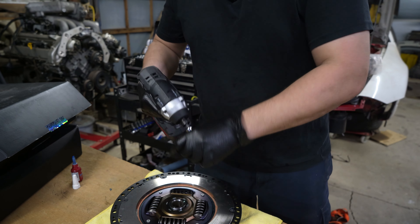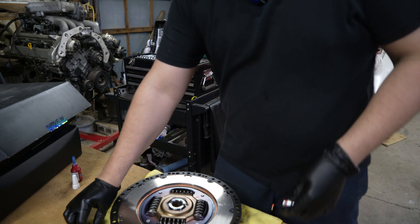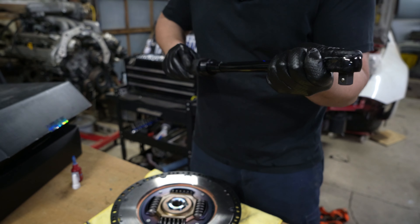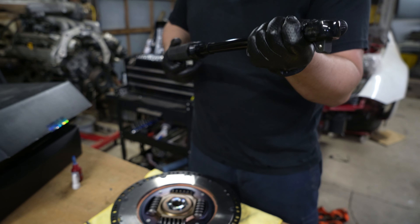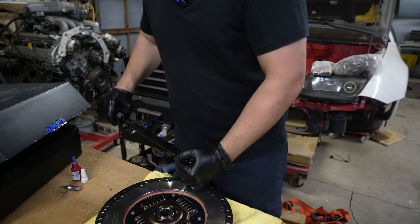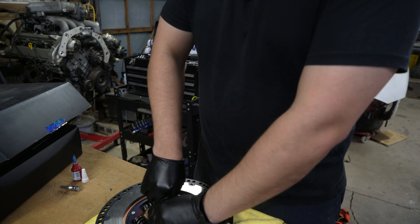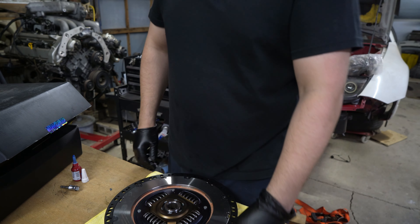I'm using a cheap impact which doesn't torque accurately, so I'll torque the bolts correctly by hand. The torque spec is 30 Nm. There we go — as simple as that. Then you take the grease that comes with it, apply it inside the spline, and now we're ready to do the installation on the flywheel.